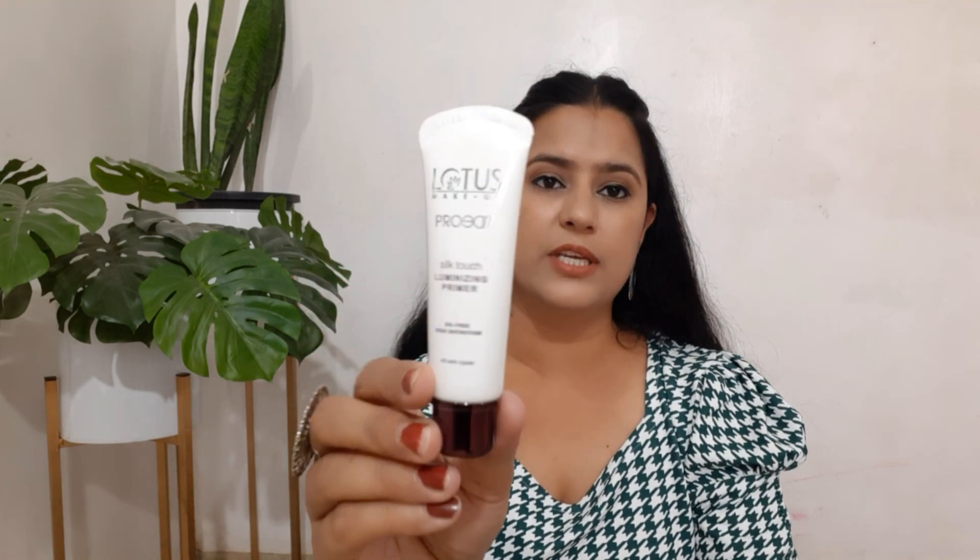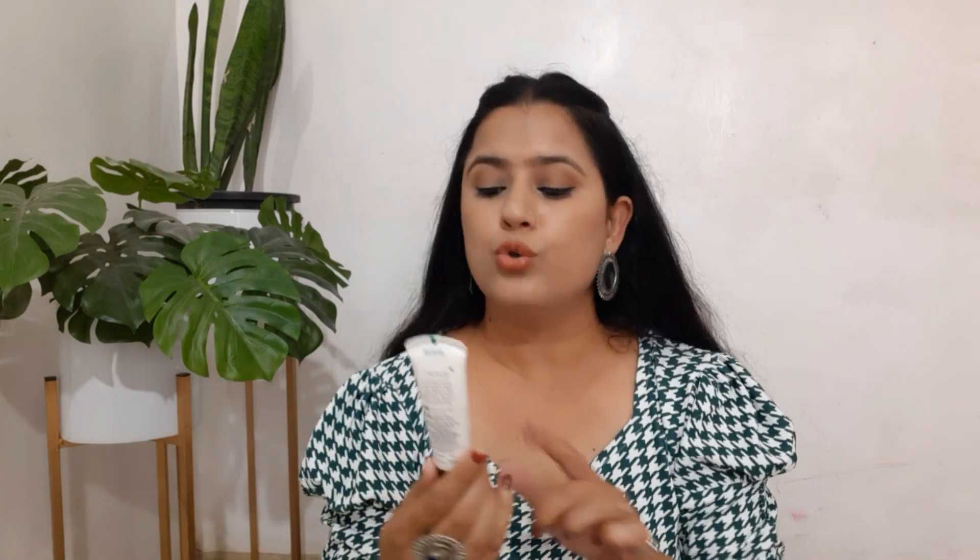Lotus products are one of my favorite products, even not just in makeup. I have tried a lot of skin care products from Lotus and they were amazing. I have been using this primer for almost 4-5 months now for a long time.